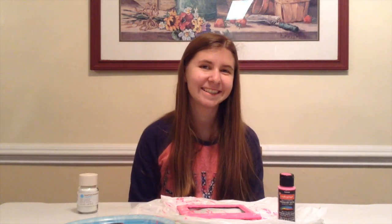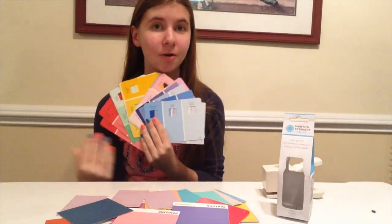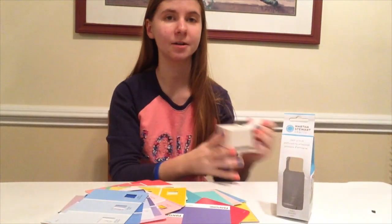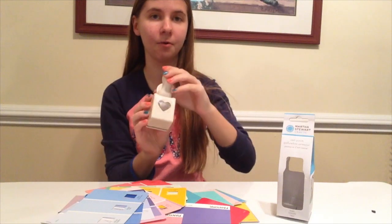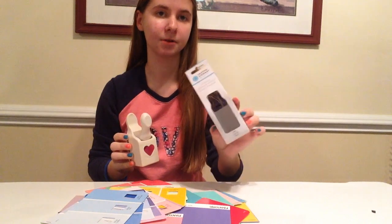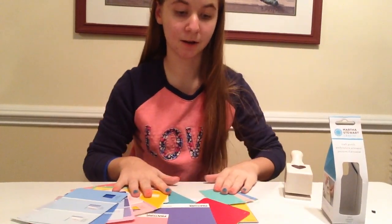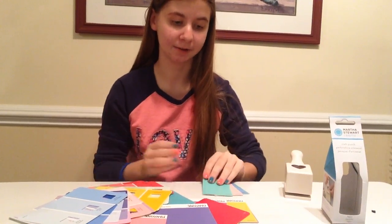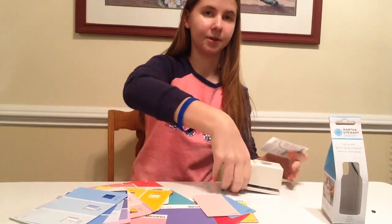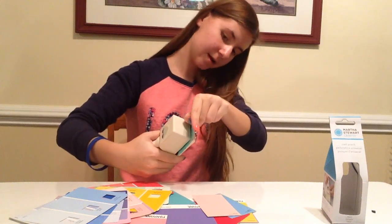And now we are done. So while you're waiting for your frames to dry, what I did is I got all these different colored paint chips and I'm going to hole punch them into a heart shape. I have this little heart-shaped hole puncher from Martha Stewart at Michaels. I just got a whole bunch of different colors — you can use whatever colors you'd like, or just pink for Valentine's Day.